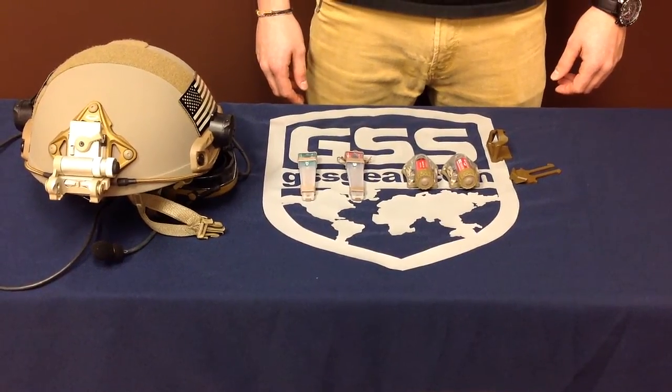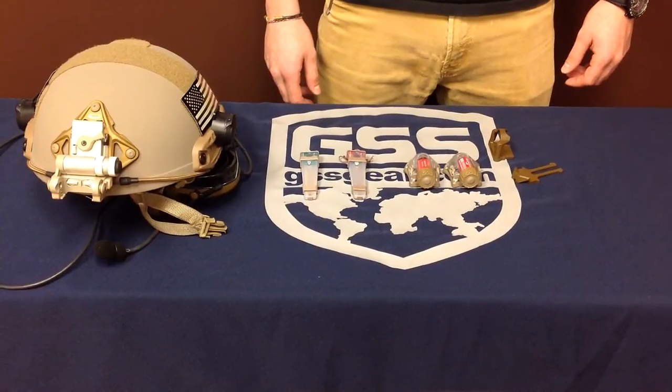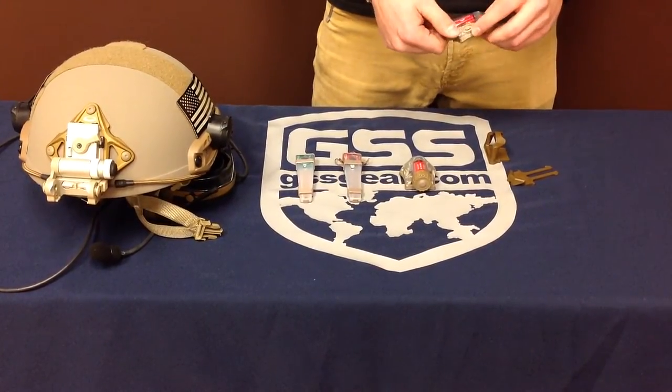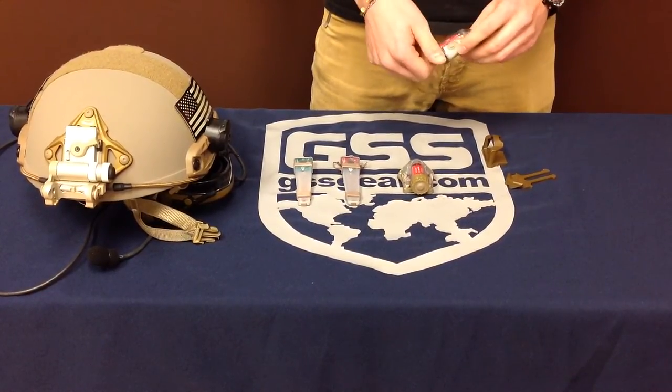What's going on YouTube? GSS Gear here. Today we've got some illumination products from S&S Precision. The first one we're going to talk about is the Manistrobe. It's a nice little personal marker light that uses a CR123 battery.